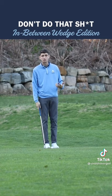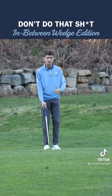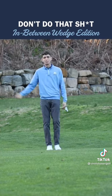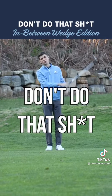I want to see that same motion incorporated into these wedge shots. Rather than thinking about where the club is bottoming out or what you're doing with your wrists, just think about getting into a nice athletic motion and you'll crisp that wedge shot each and every time. If you're struggling with wedge inconsistencies and finishing like this — don't do that.